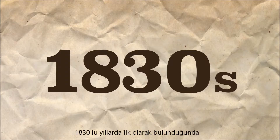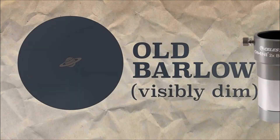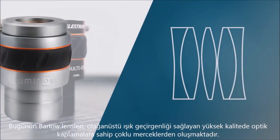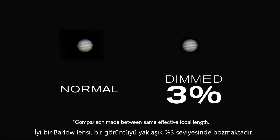When it was first invented in the 1830s, the Barlow lens was an unsophisticated instrument that produced higher magnification, but visibly dim images. Since then, optical technology has come a long way. Today's Barlows contain multiple lenses with high-quality optical coatings capable of exceptional light transmission. A good Barlow lens will only dim an image about 3%.